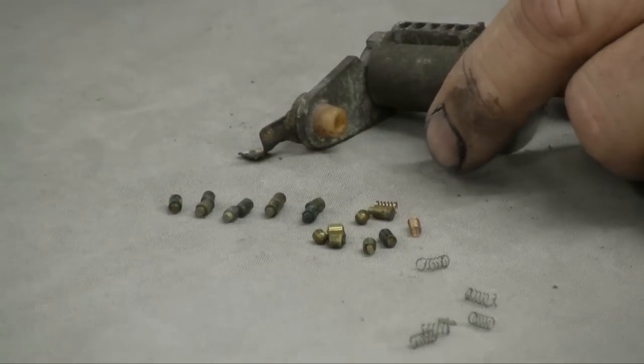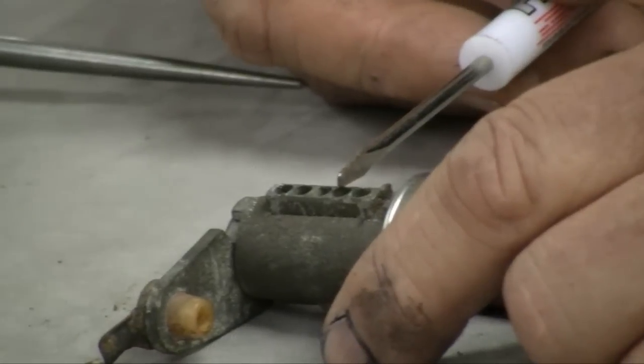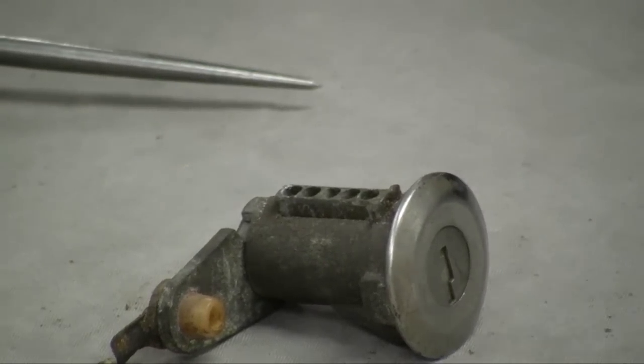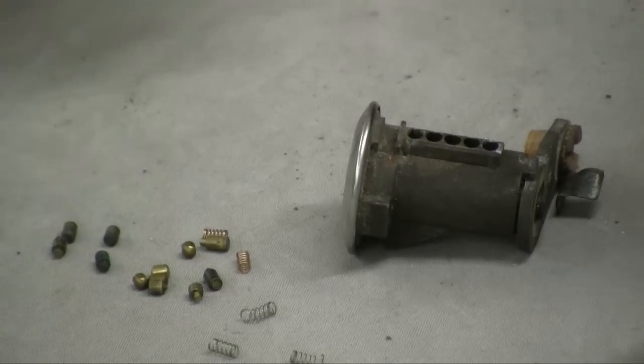I'm going to use just one pin position here to demonstrate that you can make a functioning lock. I've gone in and lubed this up — I recommend using graphite lube on your locks. Don't use lithium or other grease-type lubricants, because your key sits on those pins, and any greasy lubricant will end up on your keys and then all over the inside of your pockets.